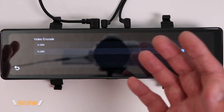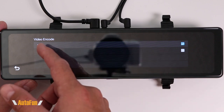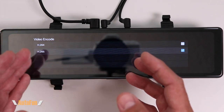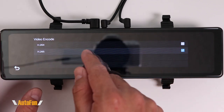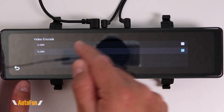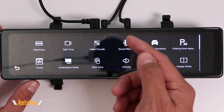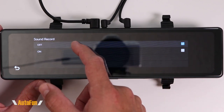Next we have video encoding with two choices: H264 and H265. If you have an older computer, you'll have better luck playing back videos using H264. However, if you have a newer computer or phone, you can use H265, which produces a smaller file size so you can potentially fit more on your memory card — while producing the same level of quality as H264, giving us more storage with the same video quality.